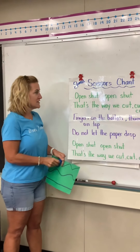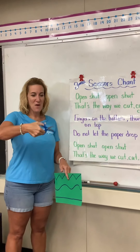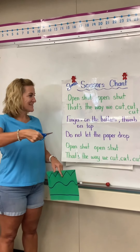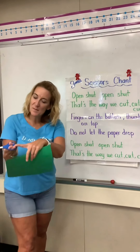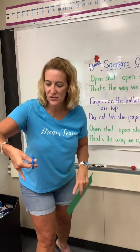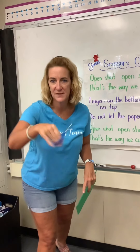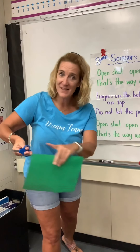Let me show you what that means. So when we open scissors, we open, shut, open, shut. That's the way we cut, cut, cut. Fingers on the bottom — I have my fingers on the bottom and my thumb is on top. Make sure your thumb is on the top, not on the bottom. It's hard to hold the scissors like that. So fingers on the bottom, thumb on top.